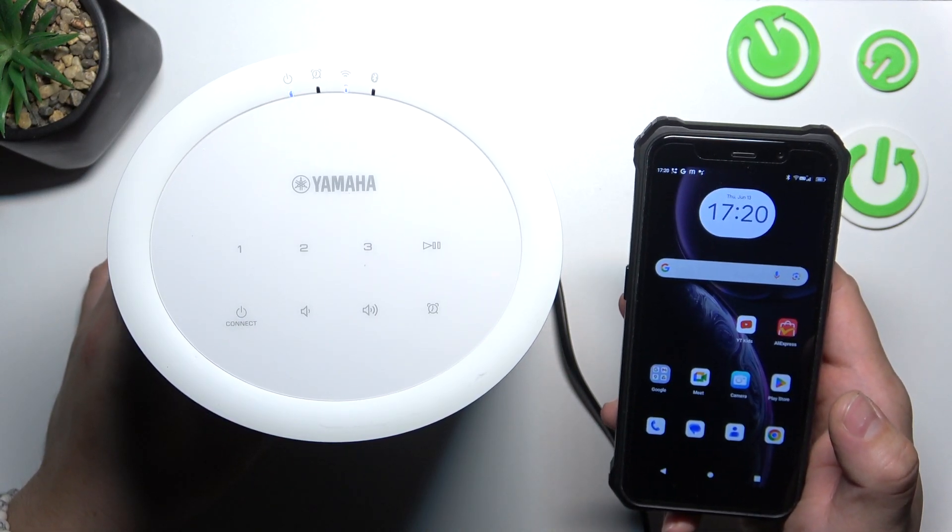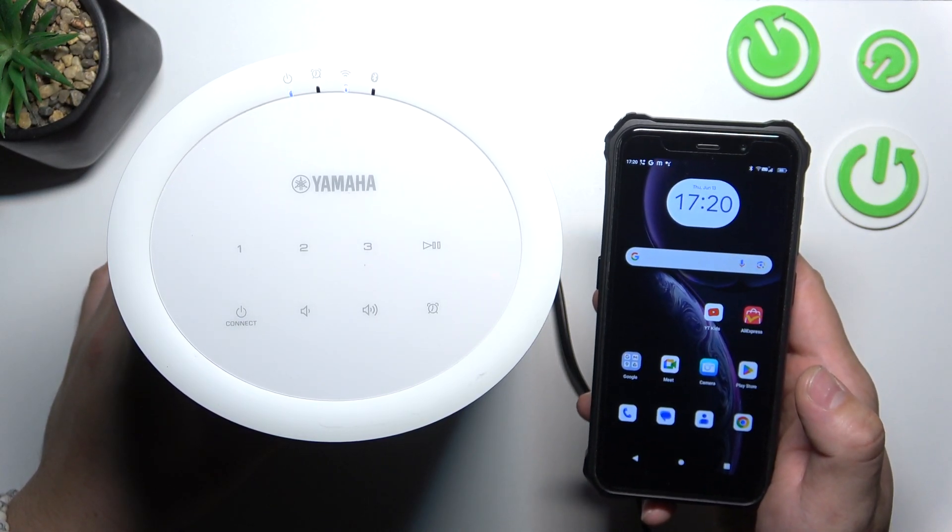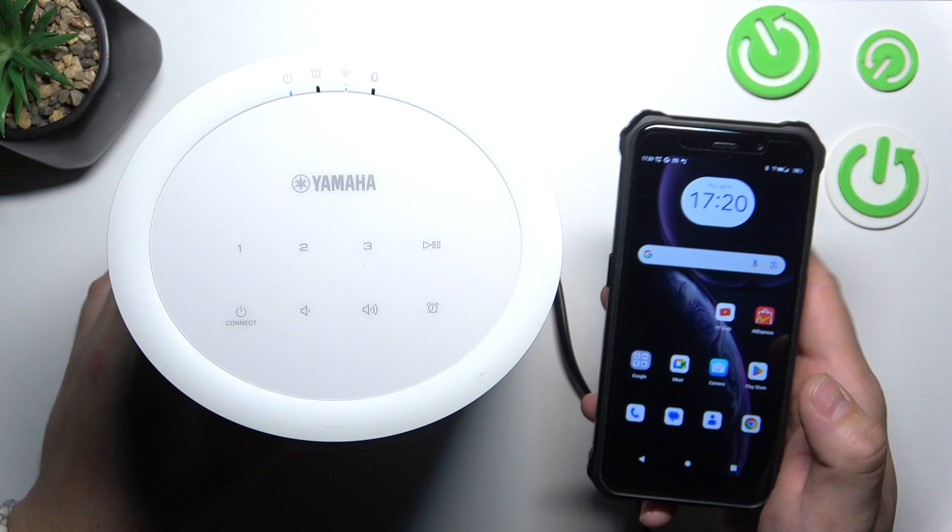Hello, in front of me I've got Yamaha MusicCast 20. In this video I'll show you how to set up Voice Assistant.